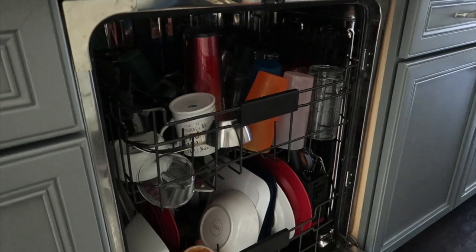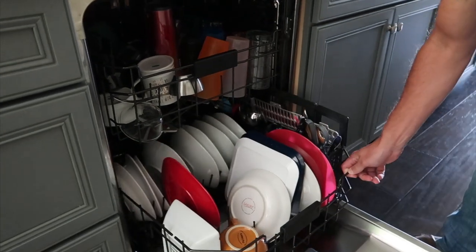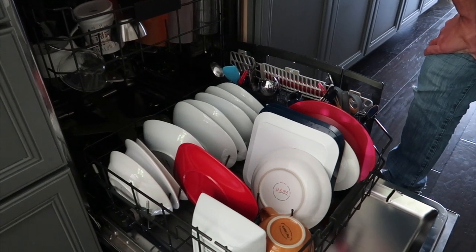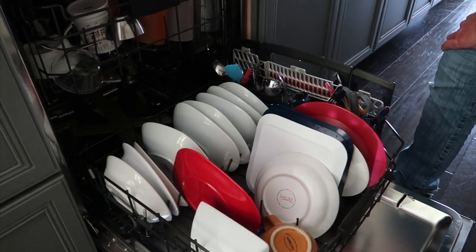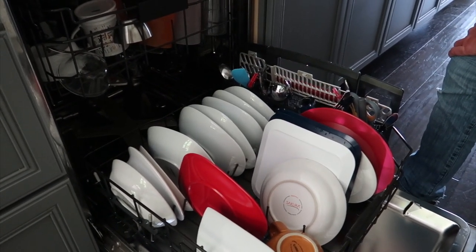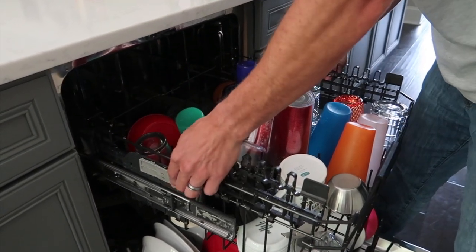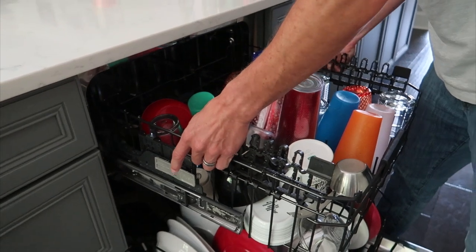You still have plenty of room for your plates. We don't ever really have a lot of big tall plates, so there's still plenty of room. If you want, you can easily adjust your dishwasher to fit those tall cups so you don't have to hand wash anything. When you're done, you push the rack back up, and wow.